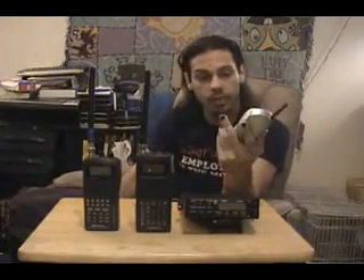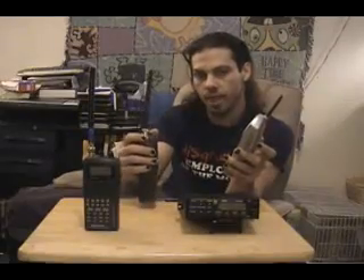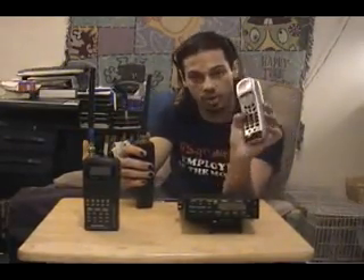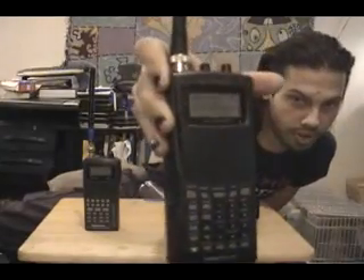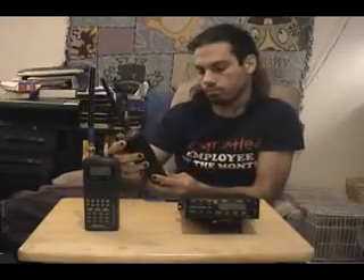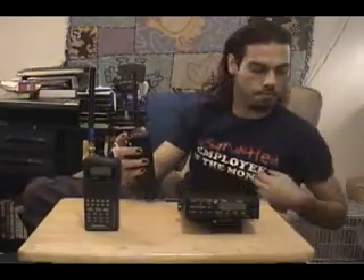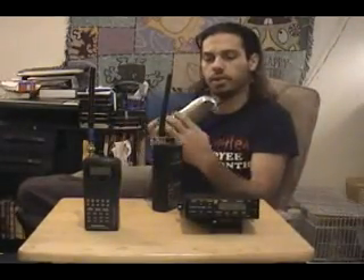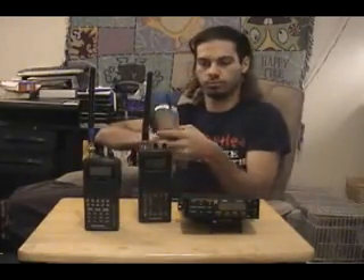I'm going to give you an example. This is my 900 megahertz cordless phone — RadioShack brand, no frills. I'm going to turn my scanner on and tell it to scan the frequencies from 900 to 925 megahertz and see if I can pick up this phone. I'll turn the phone on — you can see the little red light. Scanner on, searching... and there you go, found the frequency.